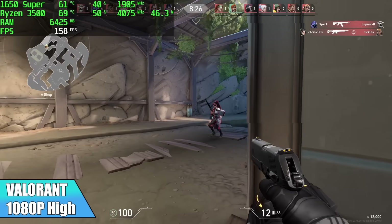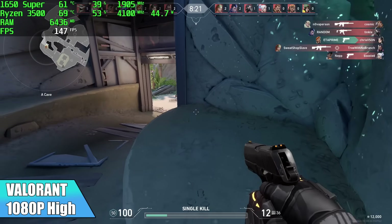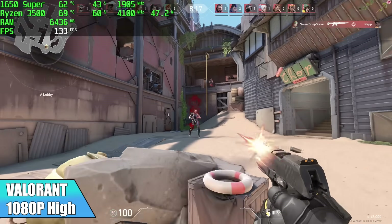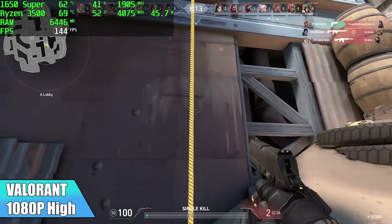When it comes to Valorant, it's a super easy game to run, so here we have it at 1080p with everything maxed out at high settings, and I got an average of 136 FPS by the end of the match. If you want to run this game at 144, just take a few of those settings down and you'll be good to go with this machine.